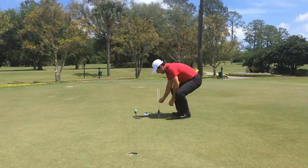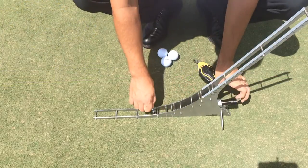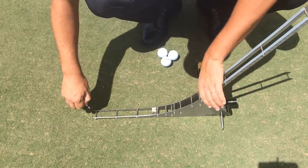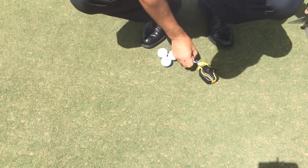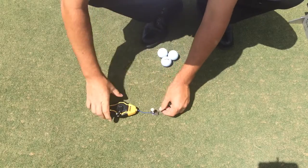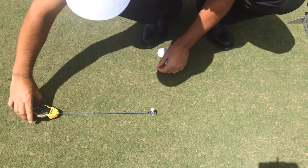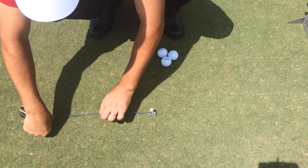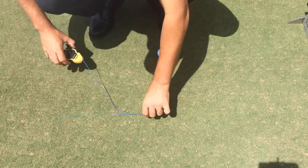Now, with a tee, I'm going to mark a spot in the eyelid of the Perfect Putter, and another one just in front of the device where the ball first touches the green. I'm going to remove the device, and with this chalk, I'll start from the back hole right over the first one and pop it — just a short chalk line — just to make sure that my alignment is correct.